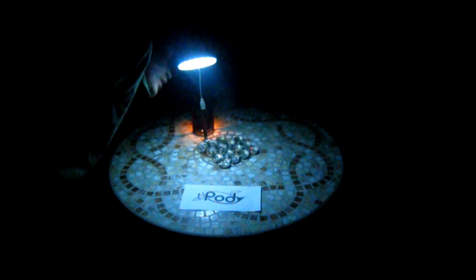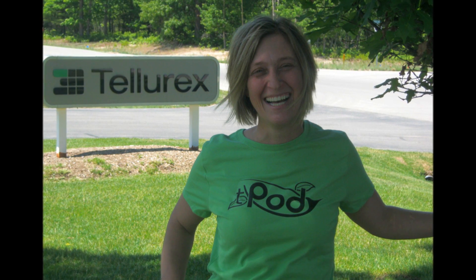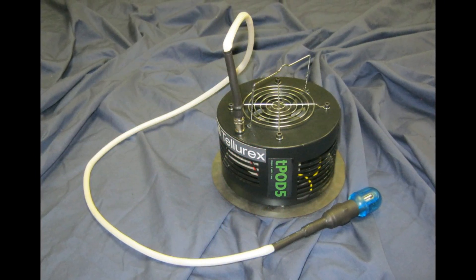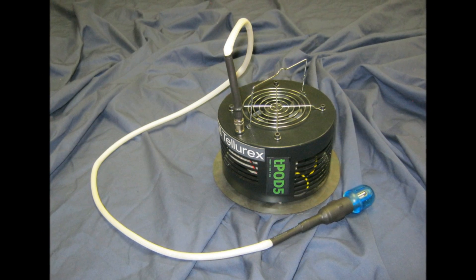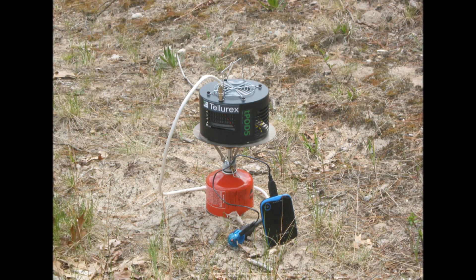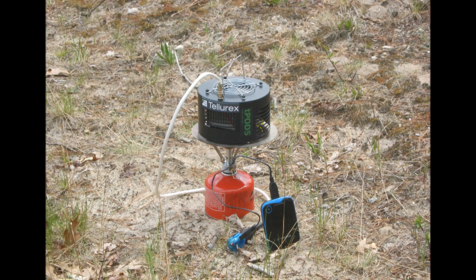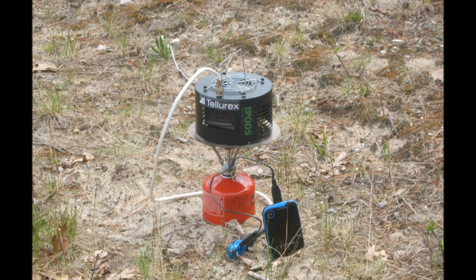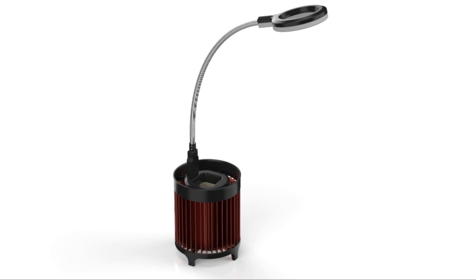Those early adopters who pledge at the early bird level and above will be among the first to own the T-Pod 1. Those who like the project and want to show their support in public can receive the T-Pod logo silkscreened on a t-shirt. The T-Pod family of products also includes the T-Pod 5, a 5-watt output device that has the power for bigger battery charging jobs. Your USB device won't know the difference between this and being plugged into the wall socket. Of course, this requires a larger heat source than the candle, and is available at certain giving levels above $349.